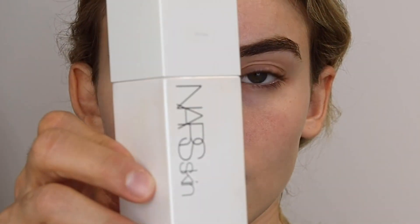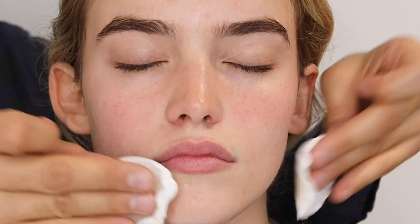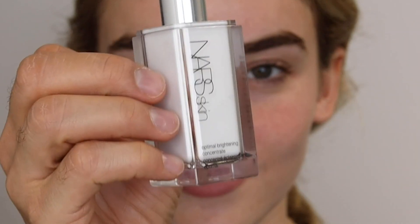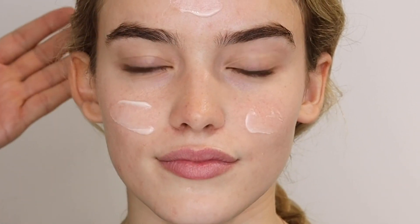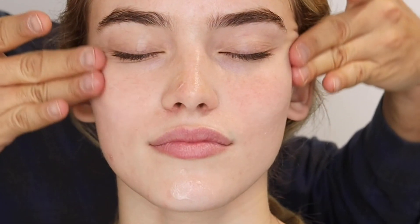This is my skin masterclass for really radiant, dewy skin. Starting off with the multi hydrating action toner — it's a very hydrating toner so it doesn't really strip the skin. Next is the optimal brightening concentrate, a really great serum with high quality vitamin C in it.